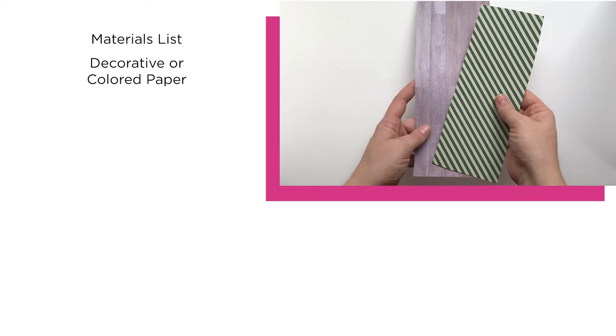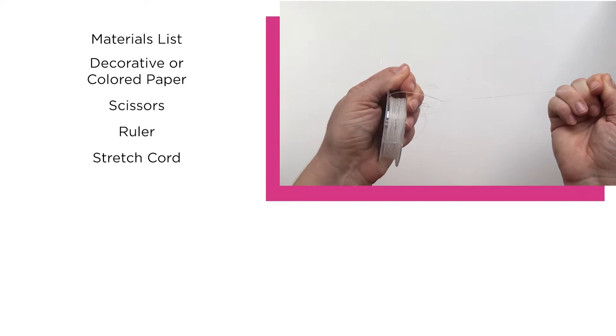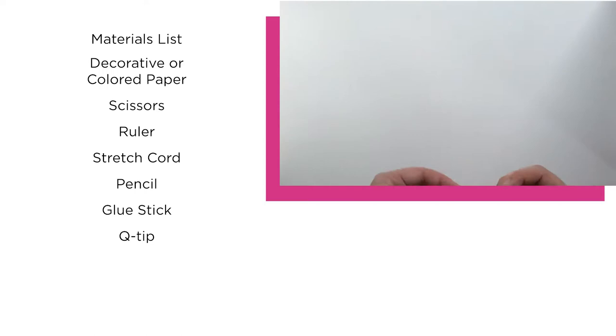For this project you'll need some decorative paper, scissors, a ruler, stretch magic or another monofilament for making the bracelets, a pencil, a glue stick, a q-tip, some seed beads or other small beads, and some clear fingernail polish.